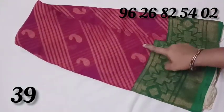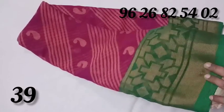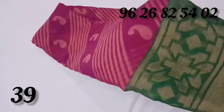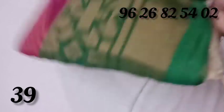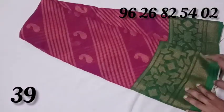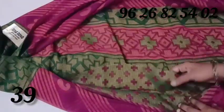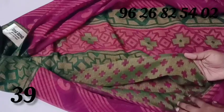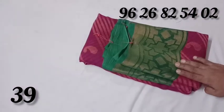A green color saree. If you like cross lines, you can use a mango design. The green color is very grand. The top and bottom is a border design — it is very neat. You can use a blouse.